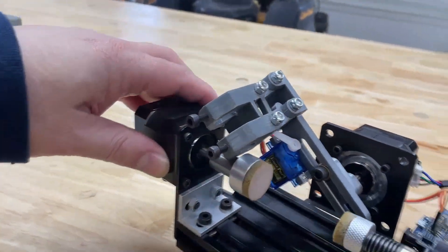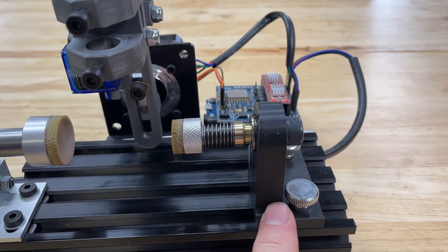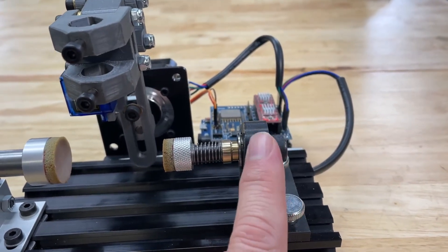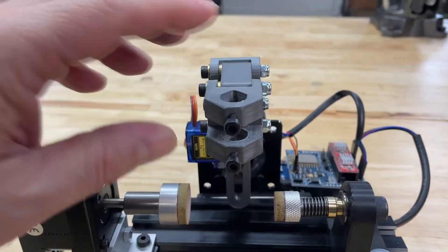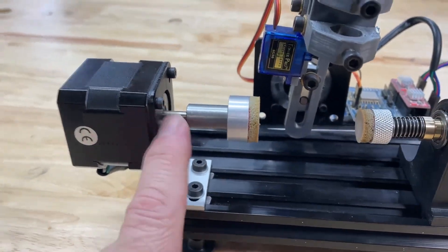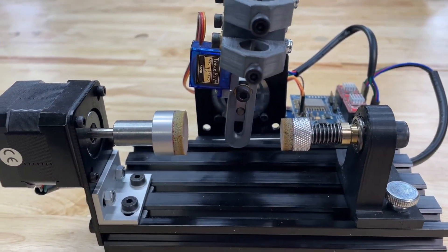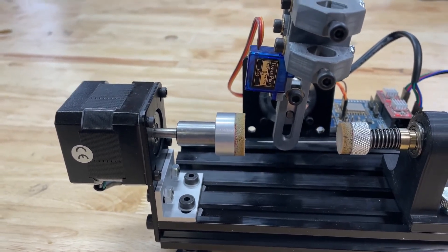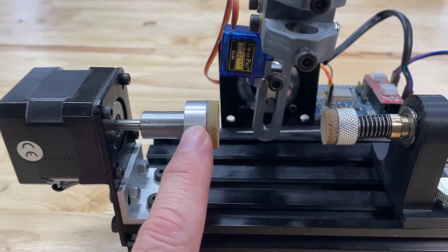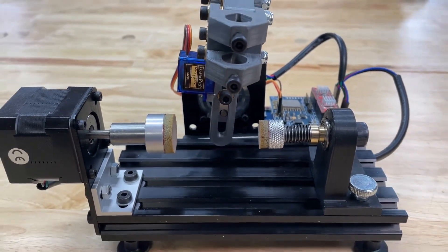I 3D printed the tailstock part, which has a bearing and a spring. I had to make a spacer to extend it away from the tailstock unit to give the head clearance to swing without hitting both sides. I also made an extension piece for the stepper motor side. For the parts that actually hold the egg, I ended up buying what the eggbot kit uses - it really works well, so I just bought those two pieces from them. That's the basic assembly.